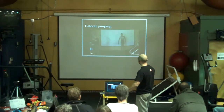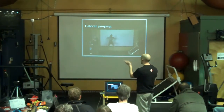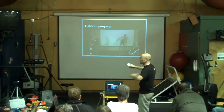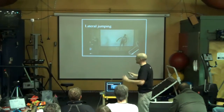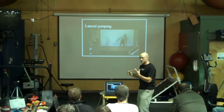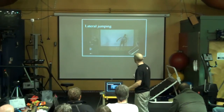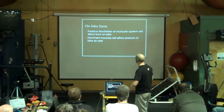Lateral jumping is really just testing his ability to catch his center of mass as he goes side to side. There's not a whole lot to see other than maybe how much he has to move his arms around to hold his center of mass. He's using his arms to adjust the center of mass over his foot, and that's how he's balancing himself, because he's got so much weight in his arms compared to the rest of his core.